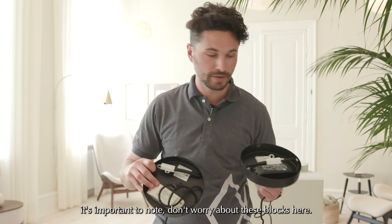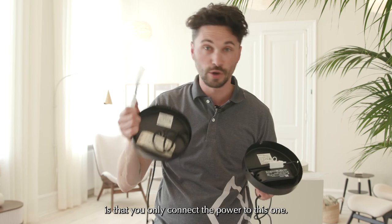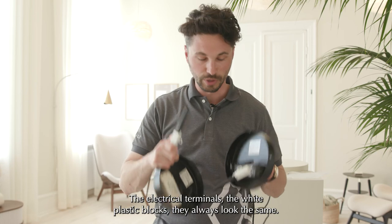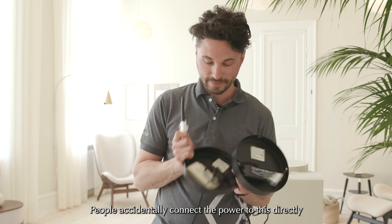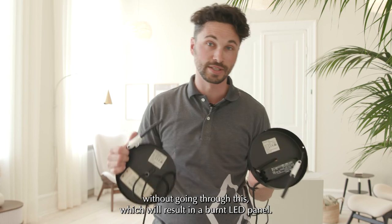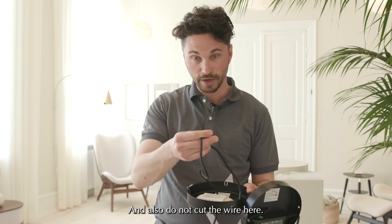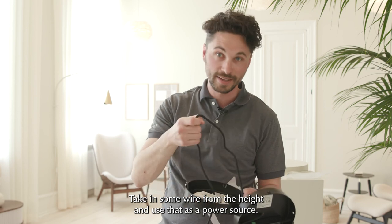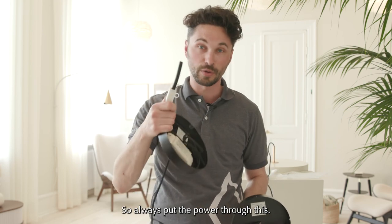Again, don't worry about the converter blocks — the only thing you need to worry about is connecting the power only to the electrical terminals, the white plastic blocks, which always look the same. We've seen people accidentally connect the power directly without going through these, which results in a burned LED panel. So don't do that. Also, do not cut the wire — take in slack from the height adjustment and use an external cable as the power source. Always put the power through the correct terminal.